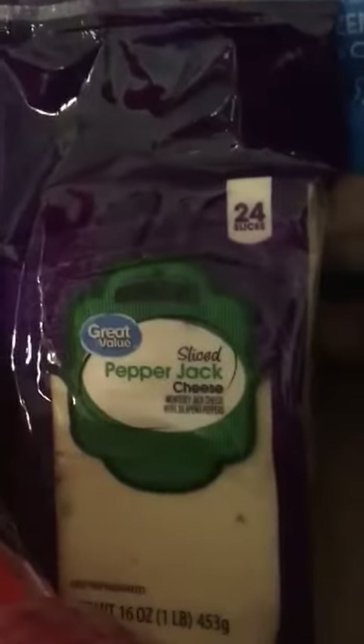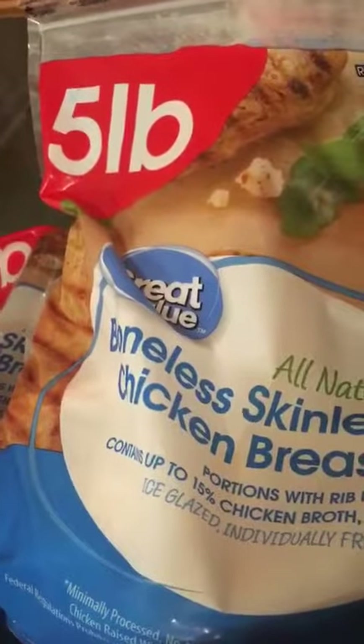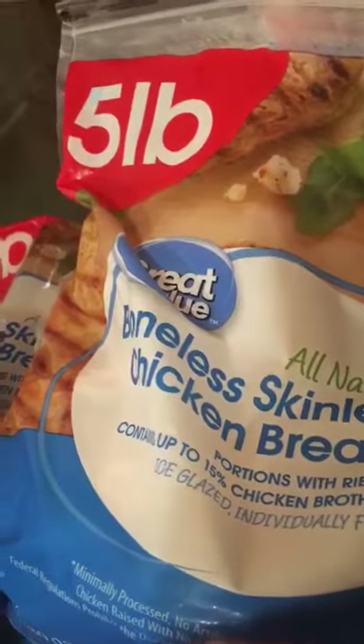We have the Walmart pepper jack cheese — there'll be 48 slices for 48 sliders tonight. And then we have the all-natural boneless skinless chicken breasts, five pounds each, so that'll be 15 pounds of chicken tonight.